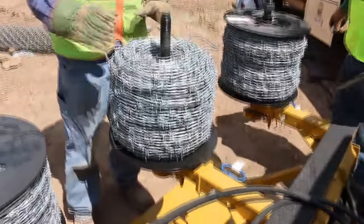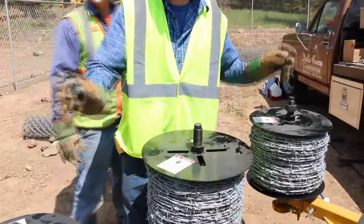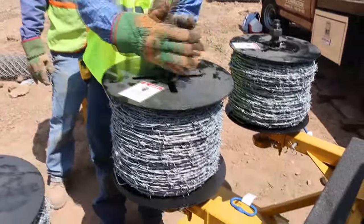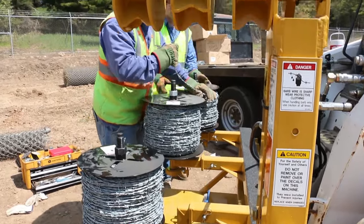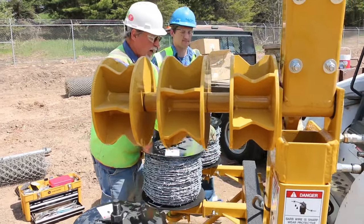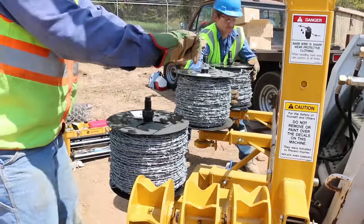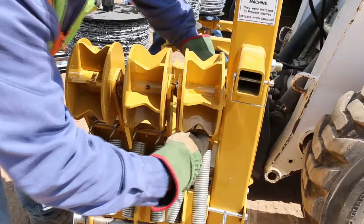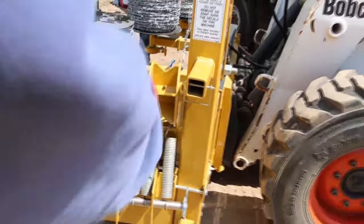We're going to finish putting this together and then start running the wire out. We're probably going to want to do the top one first. We're going to run this wire through the machine — weave it through. We're going to start with the inside rollers and work our way to the outside. Pull it through; have the guy help you turn it because the brakes are on and it's tight. You just feed it through — this is the first roll, set up this way — and then you can pull it right up.